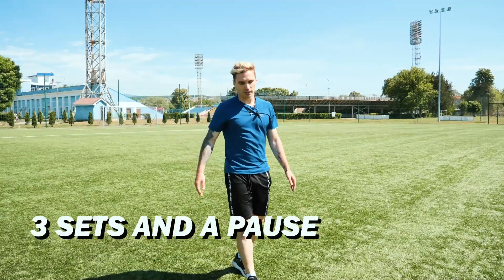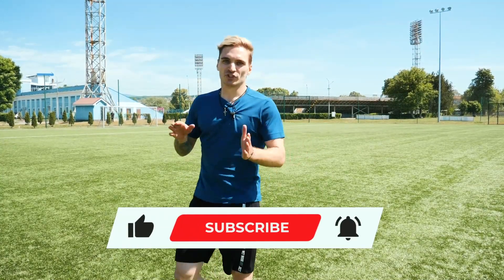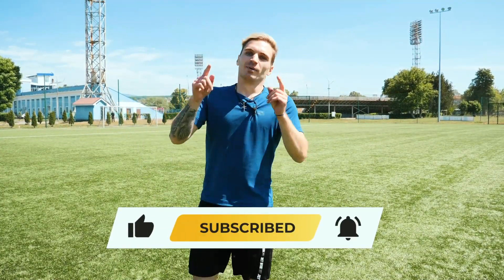As always, three sets and a pause. We've already done a good job. Now you can like the video as we proceed to much faster moves.